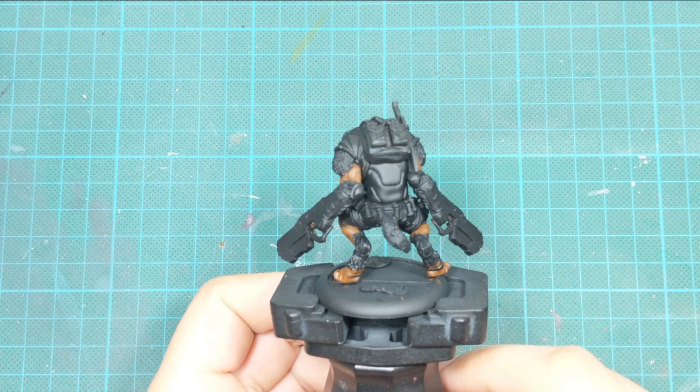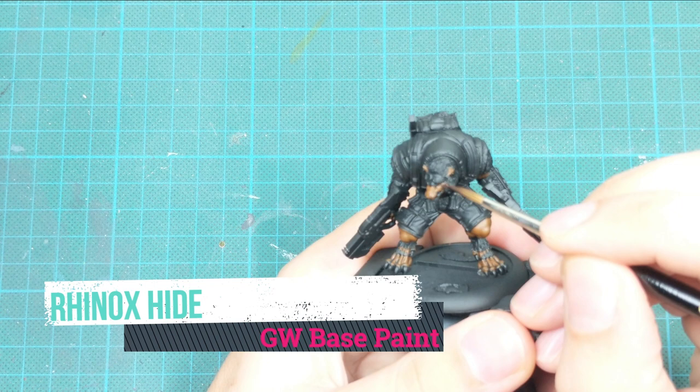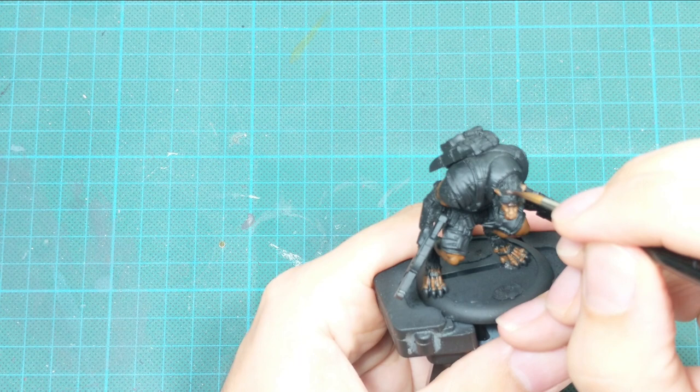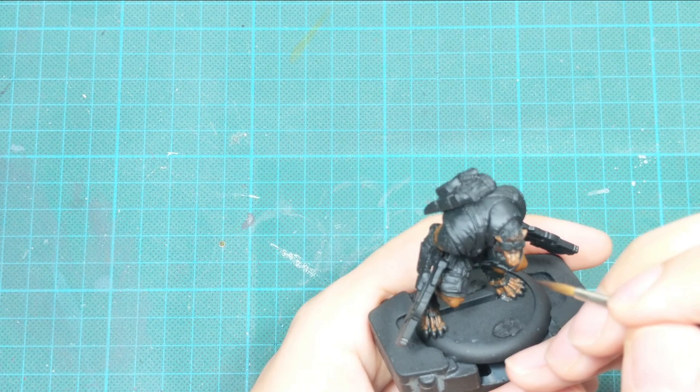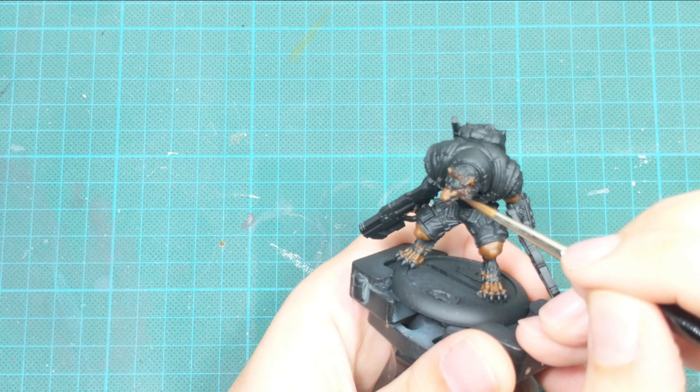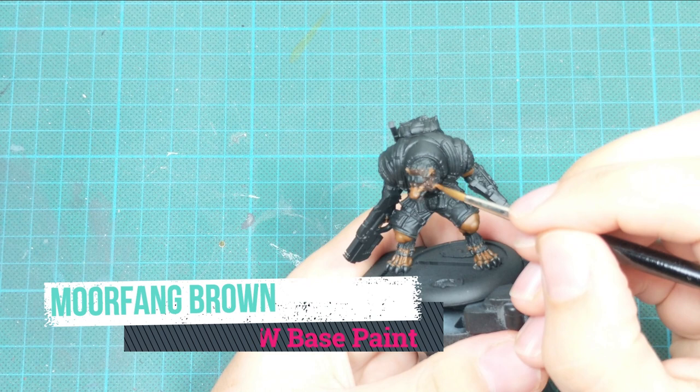Now I'm going to show you how I actually paint the fur. I don't do the traditional method of applying paint and then washing it. I do this with three different tones of brown. First, I start with Rhinox Hide and apply it at the roots of the hair. Like in nature, fur gets brighter toward the ends than at the roots.